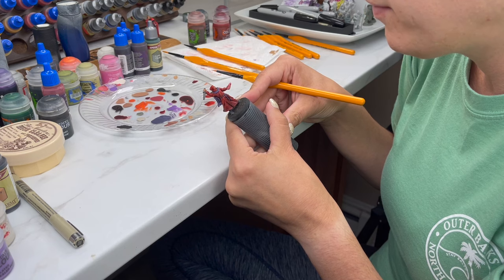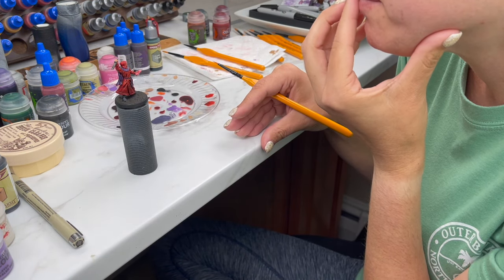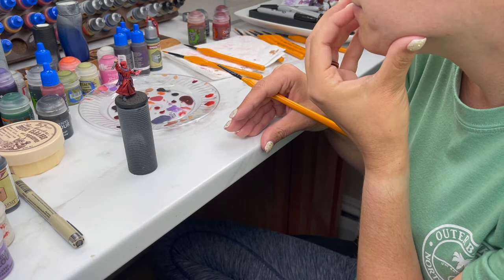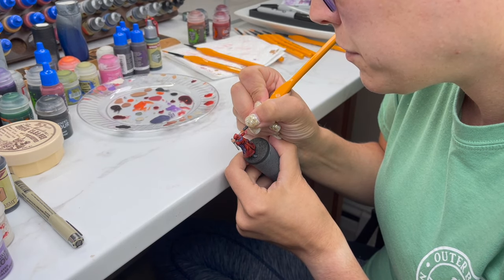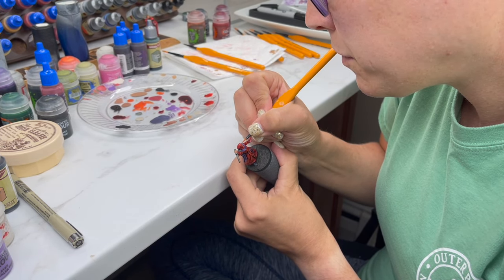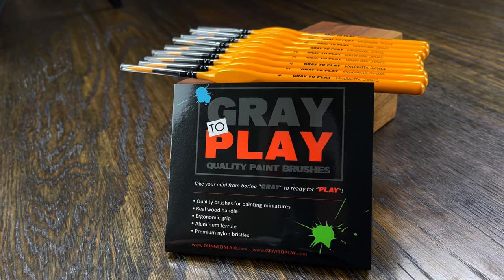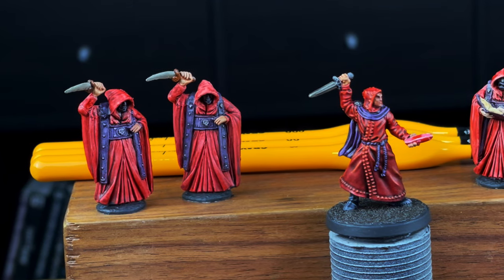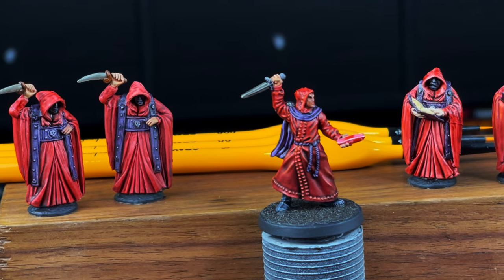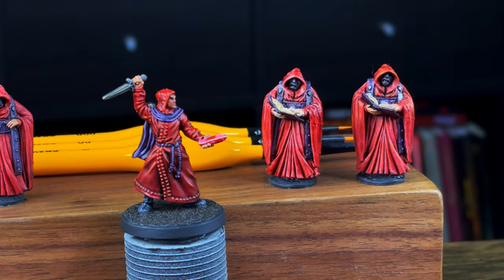I would highly recommend them. I didn't notice anything hard to work with or deal with other than just my preference of having a smaller tip versus the longer tip. Other than that, I thought they were great. I decided to paint a set instead of just focusing on the main guy. The motto of Dungeon Lair is 'gray to play' — the point is to get all of your gray plastic painted and out on your table. I'm not saying this is the best work I've ever done; I was just trying to use the brushes and get a basic idea of the feel and how the paint applies to the models.